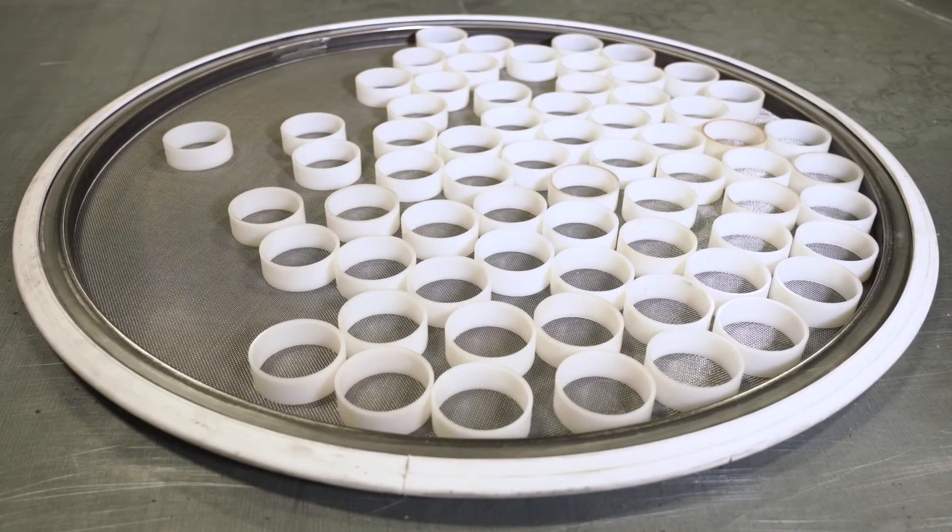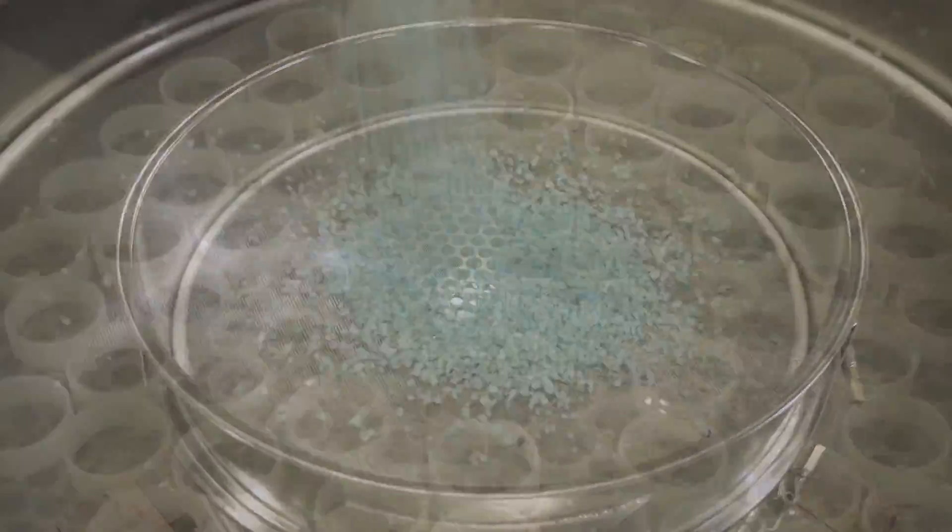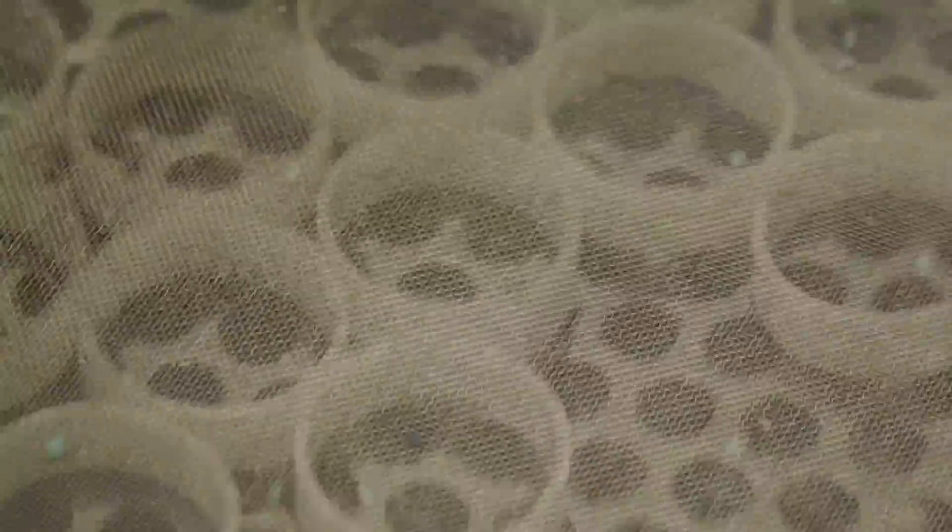In between these two screens there are thick plastic rings that bounce around and knock out particles that may be stuck in the screen. This method is recommended for when blinding occurs due to wet suspending particles.